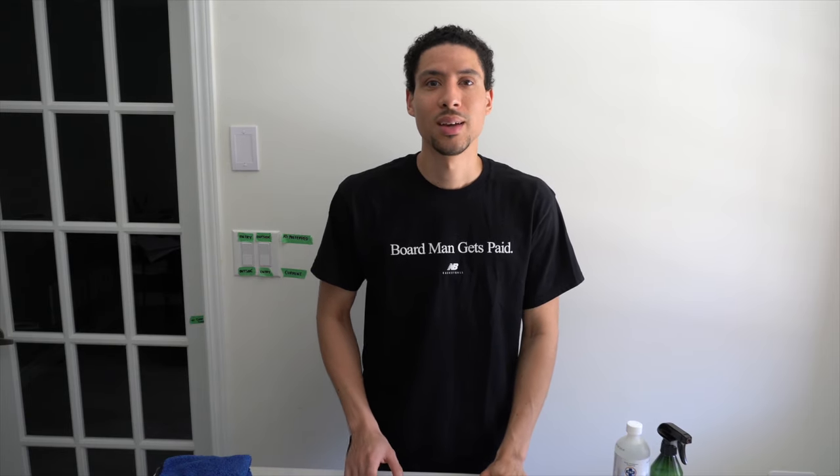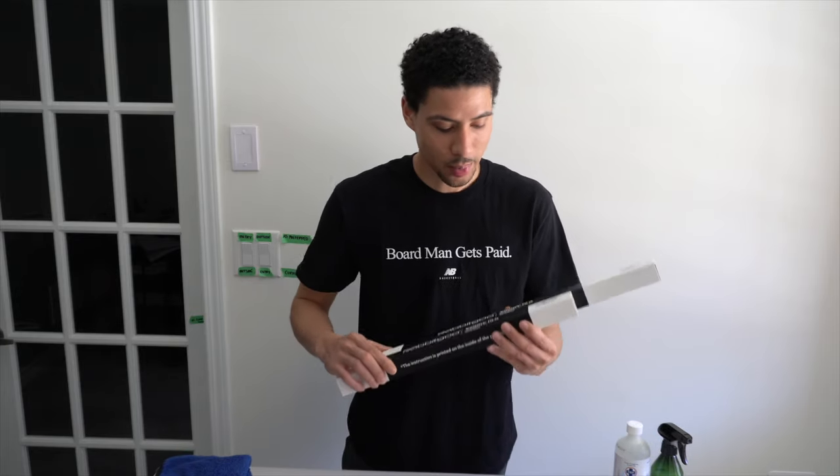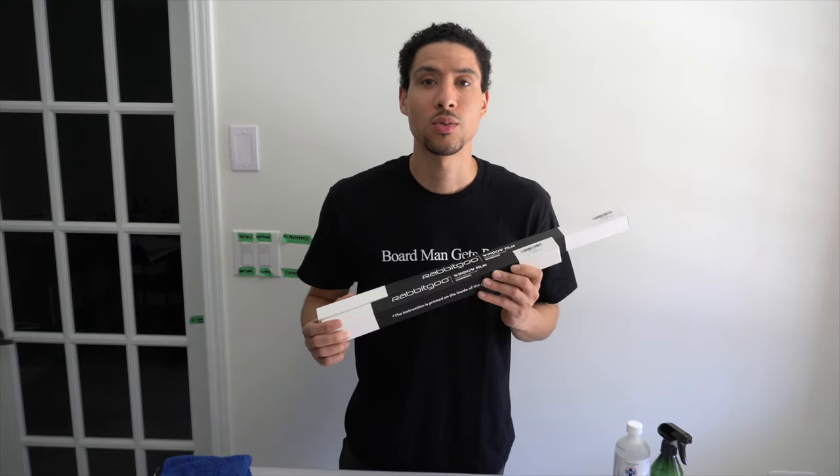Today I'm installing a window privacy film. This is to prevent anybody from peeping in and also to soften the sunlight a bit. The one I have here is the Rabbit Go window film from Amazon. It's a non-adhesive window film — all it needs is some soapy water and it clings to the window. If I ever need to remove it, I can just peel it right off. These types of films prevent 85% of UV rays and are energy saving.